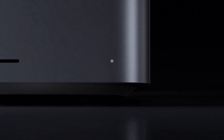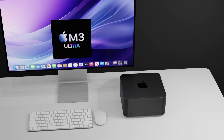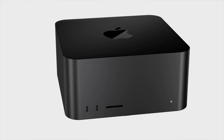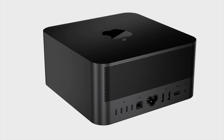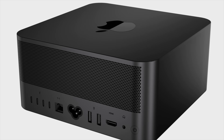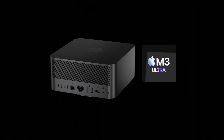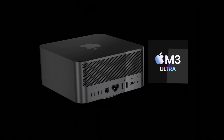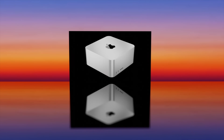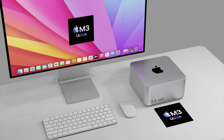One of the changes looks like the next generation Mac Studio could have a brand new color — the space black color seen on the MacBook Pro M3. This is currently a favorite among MacBook Pro buyers. It would be offered alongside the standard silver color. The Studio Display may also be updated to come in space black. Since Apple only needs to change the dye of the metal, no new redesign would be needed for the Mac Studio or the Studio Display.